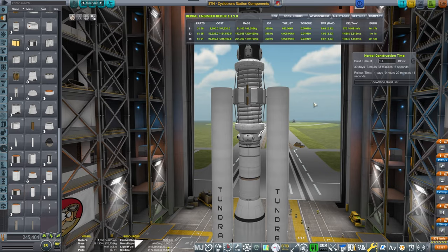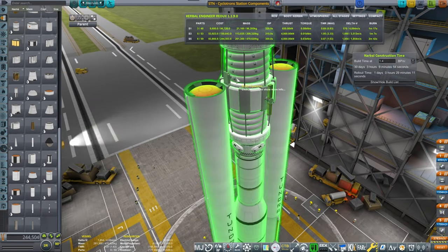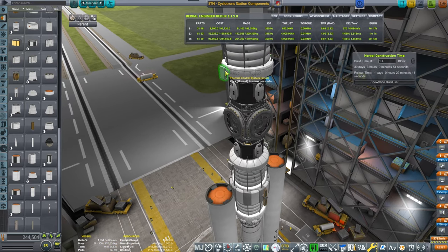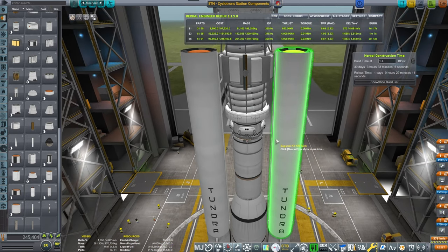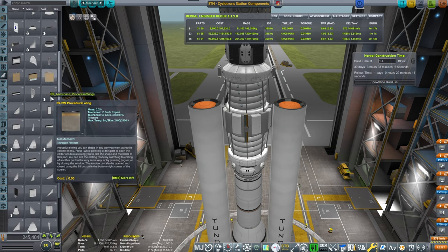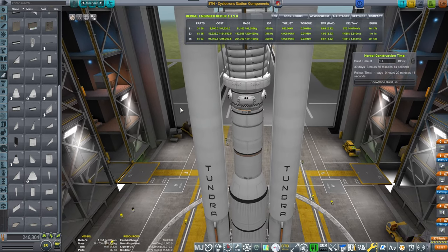Oh, that's a big one — Tundra. I need to reroute the solar panels, apparently. That looks actually kind of okay. What I want to do is add on top of this Tundra the aerodynamic cones. We will need some separatrons,